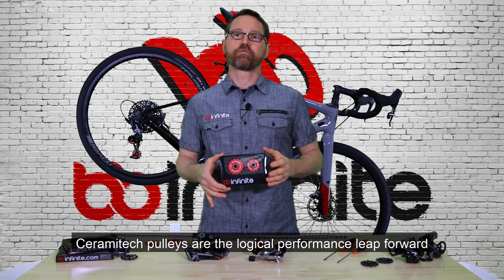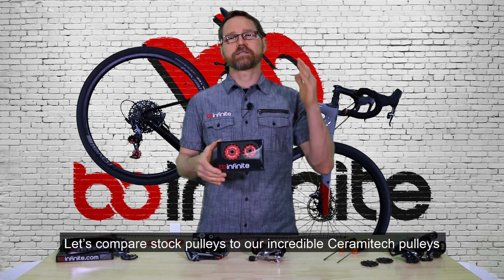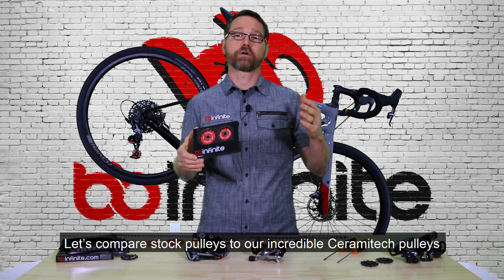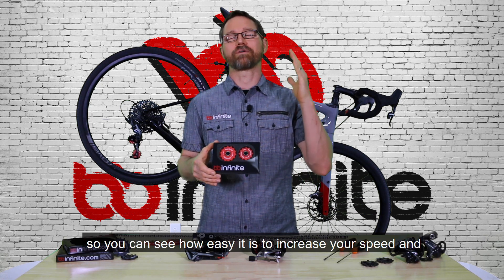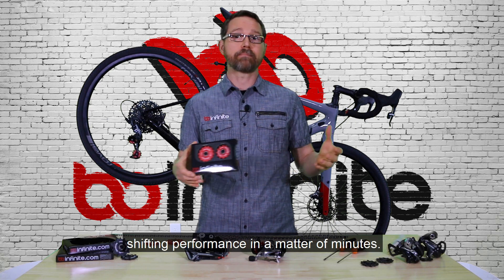Ceramatec pulleys are the logical performance leap forward for anyone looking to ride faster right out of the box. Let's compare stock pulleys to our incredible Ceramatec pulleys so you can see how easy it is to increase your speed and shifting performance in a matter of minutes.